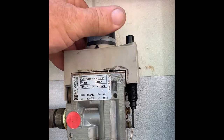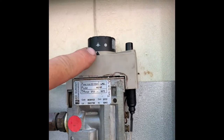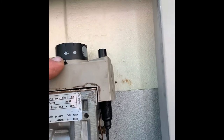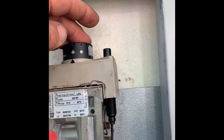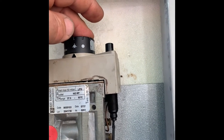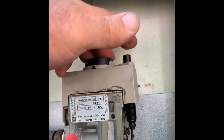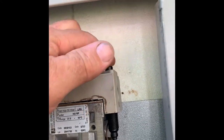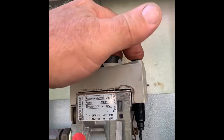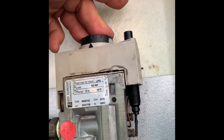Bring it back to the ignition setting — there's a little spark symbol. Depress the system down at the top; this little button will depress. Then, with your other hand, depress the piezo igniter.